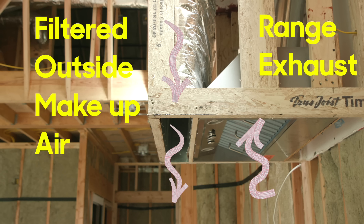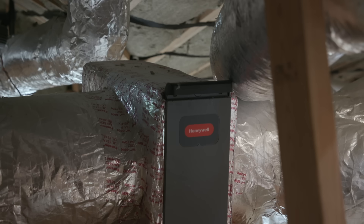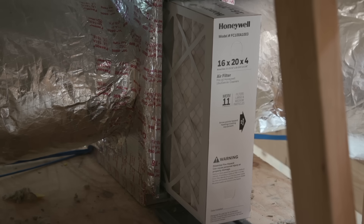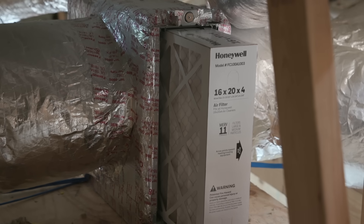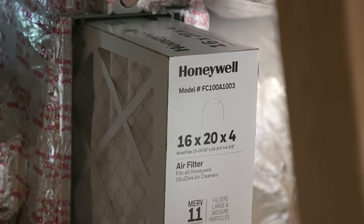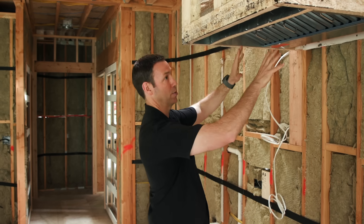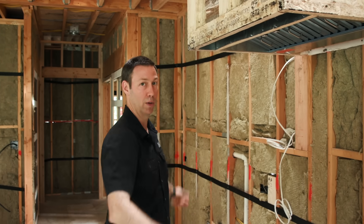This system has something I haven't done before, which I really like — it has a filter on the system as well. You've got a nice 4-inch pleated filter on there. It could be MERV 11 or MERV 13. It's going to drop all the pollen, all the nasty stuff that might be in the outdoor air before it comes in. Most of that is going to get captured in the hood, but some of that will come into the house.